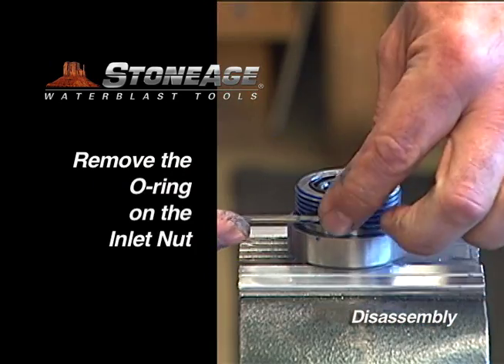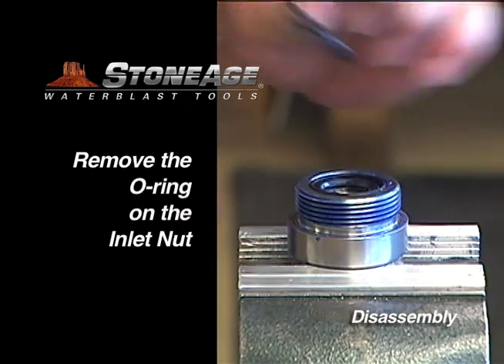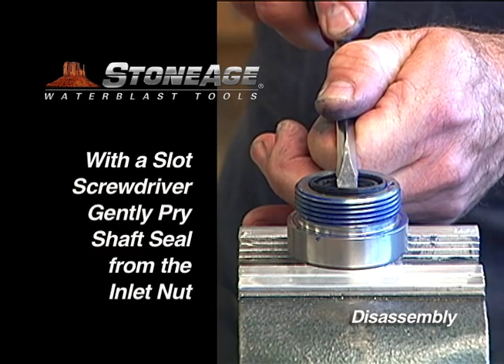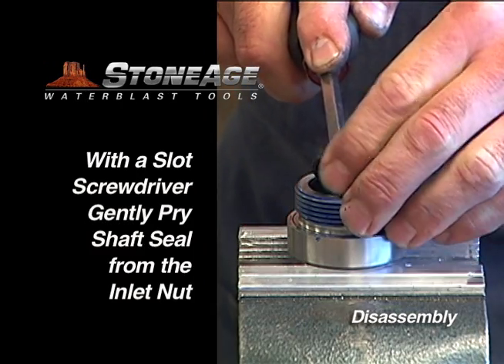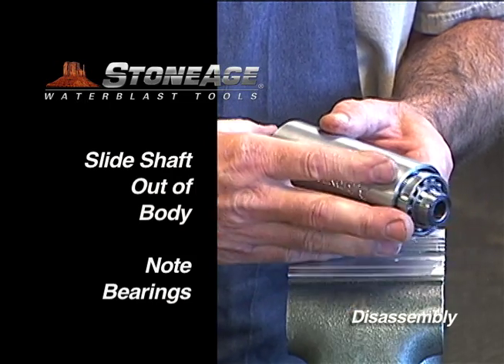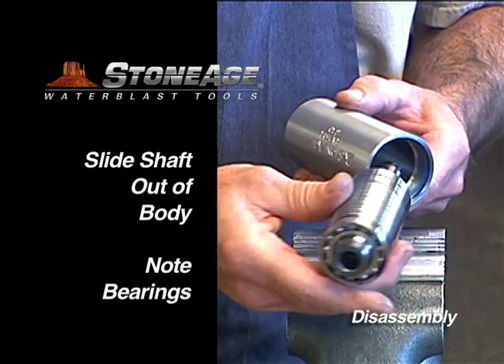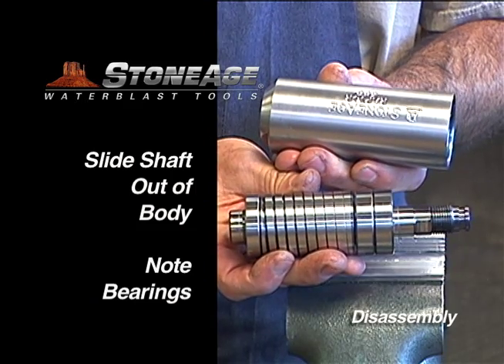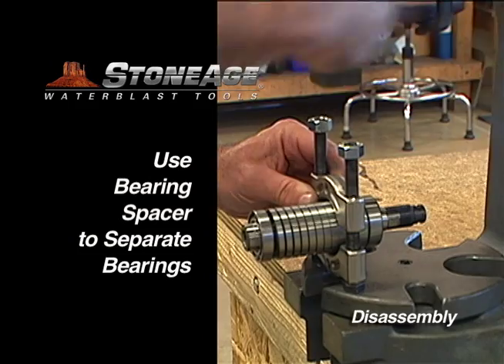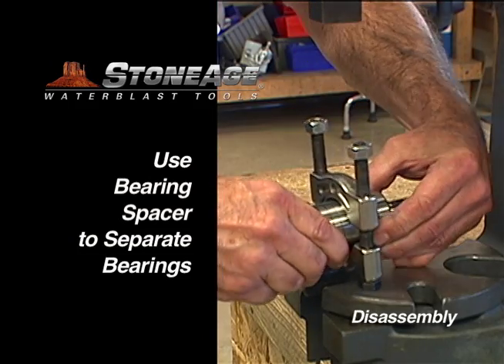Place the inlet nut back in the vise and remove the O-ring. Gently pry the shaft seal loose from the inlet nut and examine for wear. Now slide the shaft out of the body, exposing the three bearing sets on the shaft. Remove the bearings from the shaft using a press.